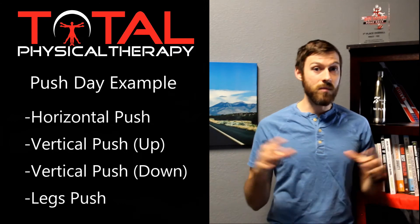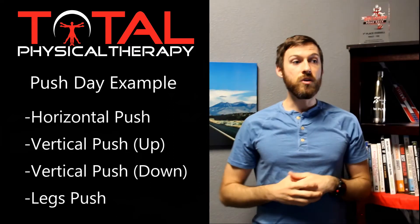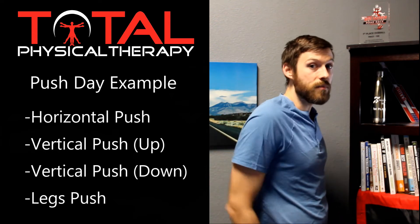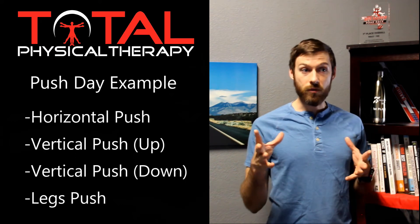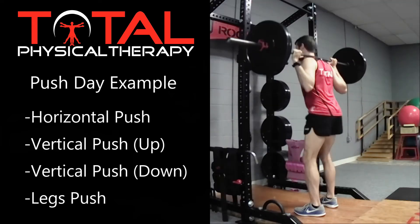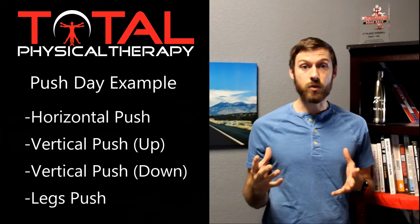You can also be standing up, grab some weights, and push up towards the ceiling — that is a vertical push. You could also take something and push it down; there are machines at the gym where you sit down, grab a bar, and push something down. And you can push with your legs too — sit down at a leg press machine and push away with your legs. By doing that, you're using most of the major muscle groups for pushing.